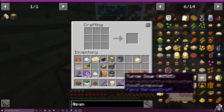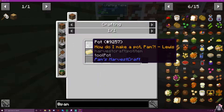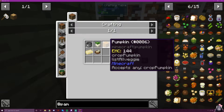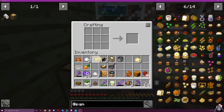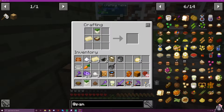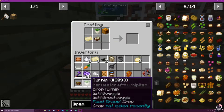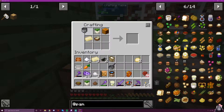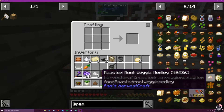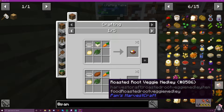Now, turnip soup — again, don't know why this is a thing. So, stock, pumpkin (which is not a turnip), a turnip, and butter. That's our last stock. A turnip, a pumpkin, and there's our pot. And then roasted root vegetable medley — why, I don't know.